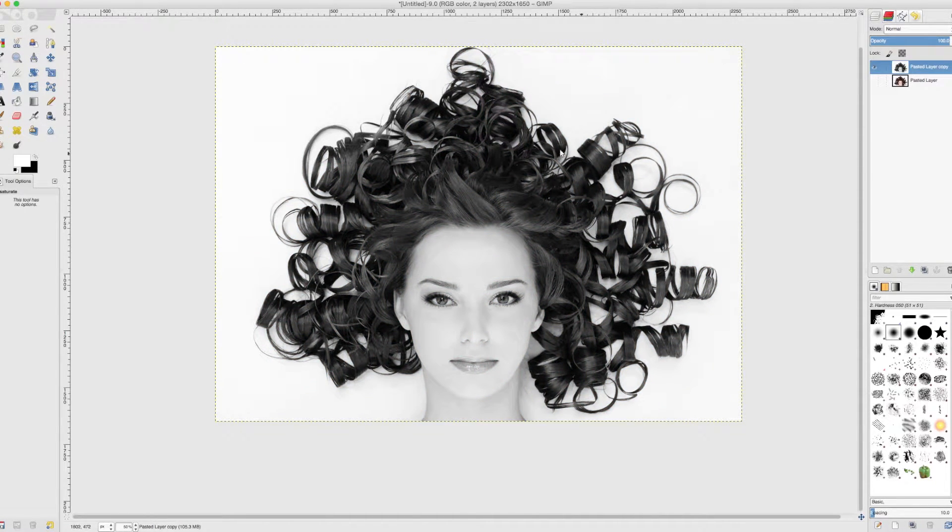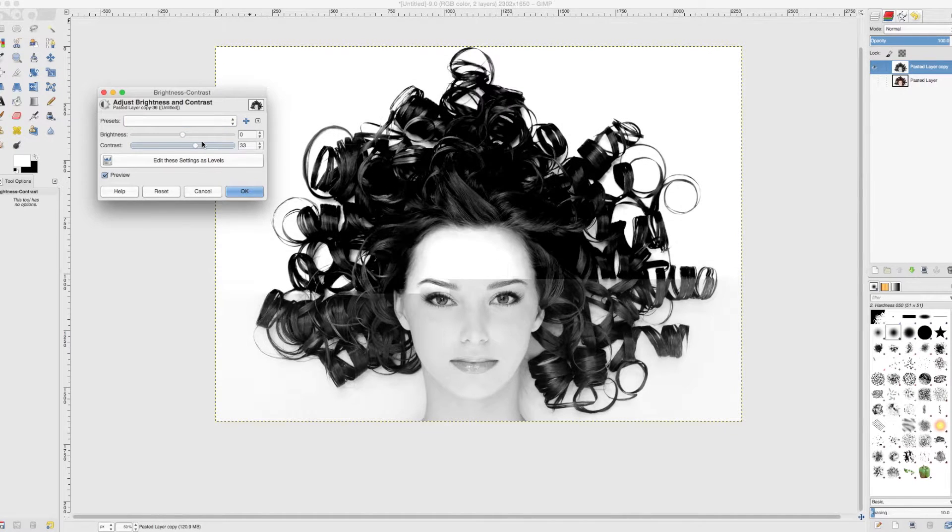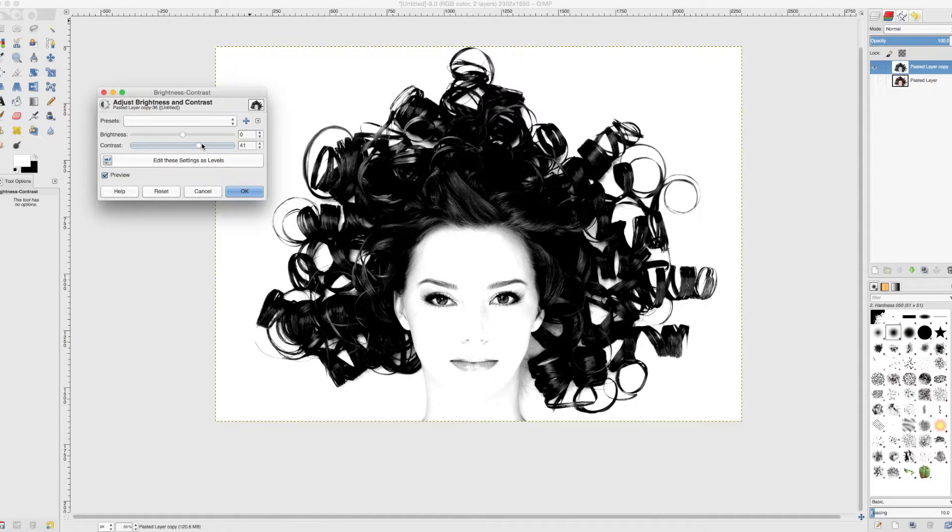It is pretty good but we need to make it a little bit better. You can see that the hair is lovely and black, and black is good in a layer mask because black means you can see through it and white means you can't. So we are going to go back to Colors, go to Brightness and Contrast, and try to get as much contrast in the hair as we can. It is pretty good already, so let's press OK.